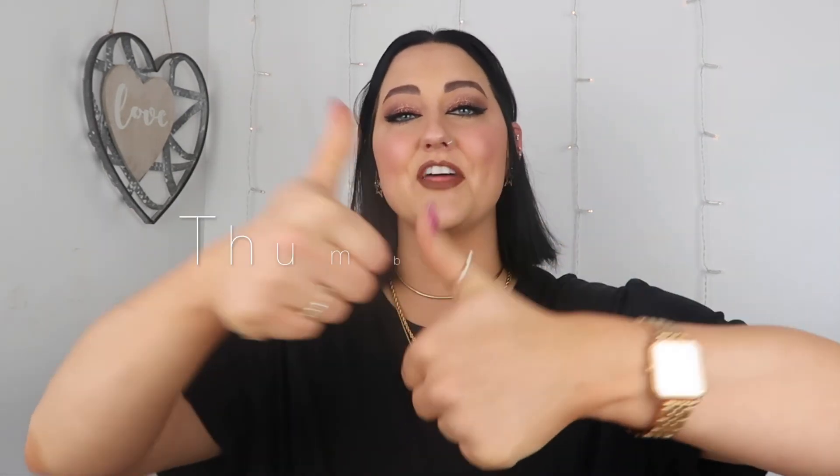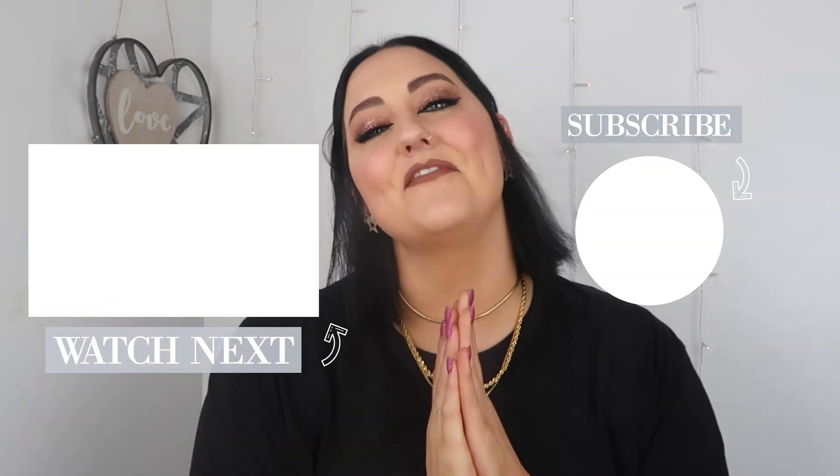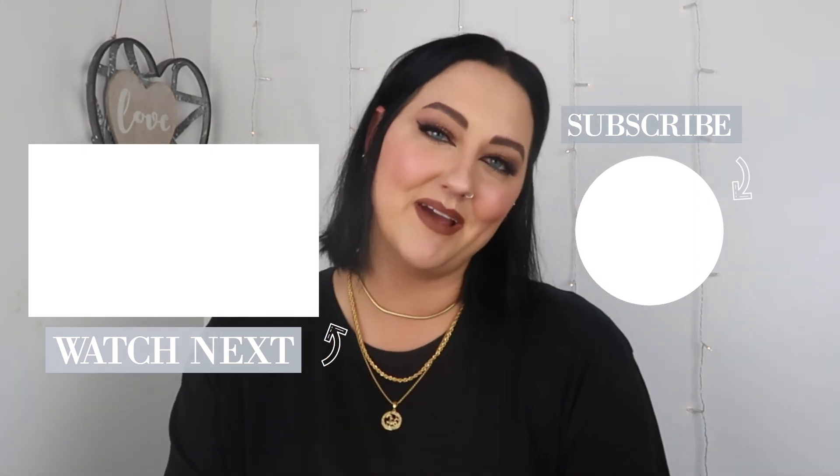Alright guys, that is my five hairstyles for short-haired people. I hope you guys enjoyed this video! If you did, don't forget to give me a thumbs up so that I know you guys like this kind of content and I can create more of it. As always, I hope you guys have a fabulous day and I will see you in my next video. Bye!